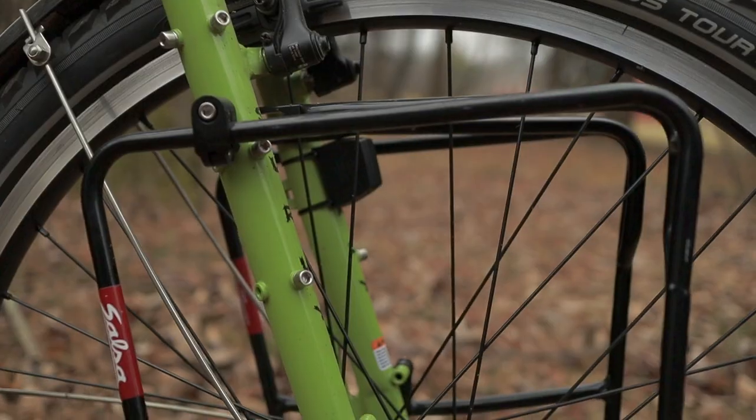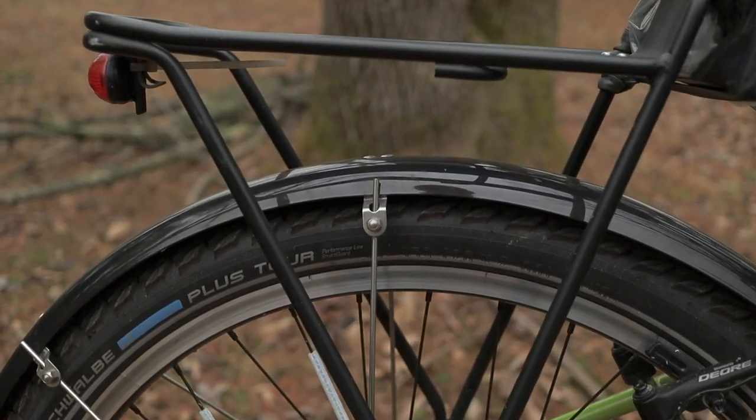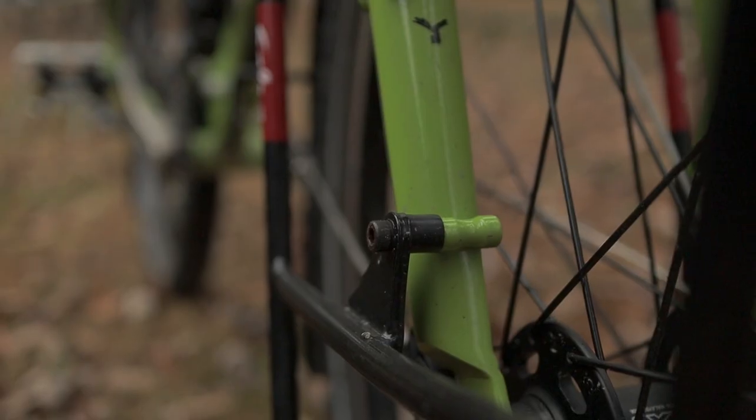For racks, I picked up some Salsa down under racks on eBay. These have been great so far. And then on the back, I have just an old Planet Bike rack that I had on my old bike. Same thing with both of these racks — nylon spacers came in really handy getting these things mounted just right.